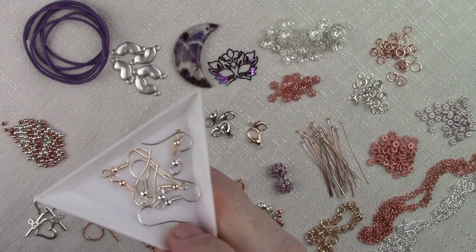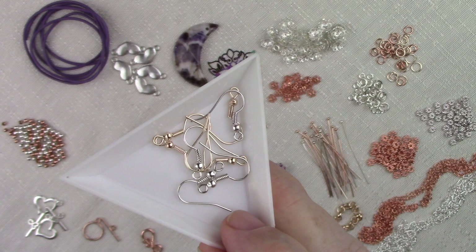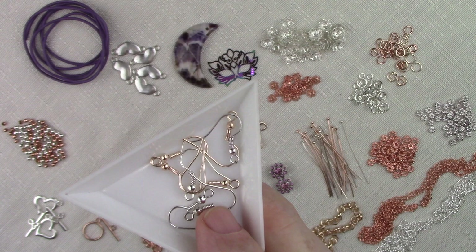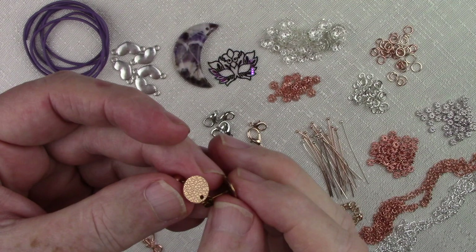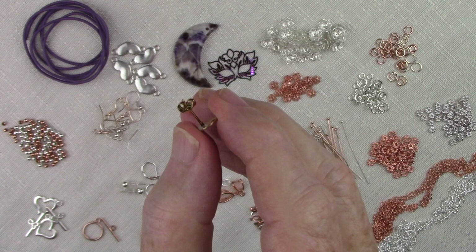Jumping to earrings — these are your traditional French hook ear wire with the ball and coil. This is one of those examples of a rose gold that's light enough in shade that it reminds me of Black Hills gold — it has just ever so slight a pink cast to it. Almost looks like your light gold shade, but just a tiny bit more pink. You also have bright silver, and it looks like there are about two pair of each in this set. Continuing on with the earrings, we have a couple of these hammered posts — you've got a hammered pattern on the front of a disc and then a post with an ear keeper. This is just a real fun little hammered piece with texture and a hole drilled in it so you can put dangles on to your heart's delight.